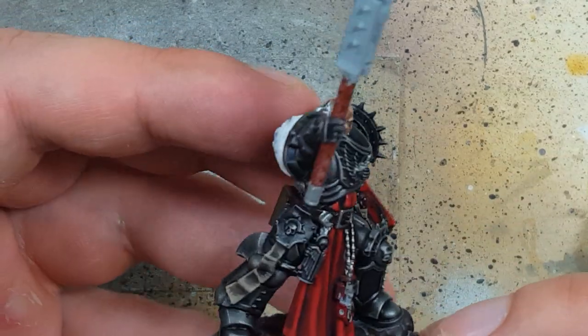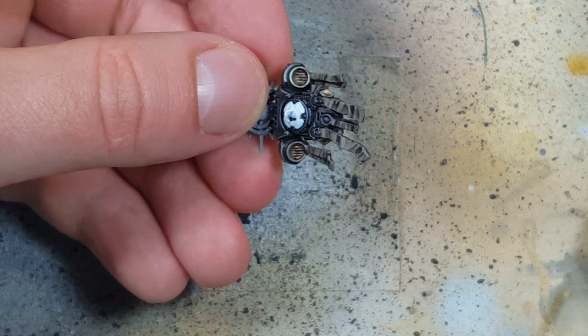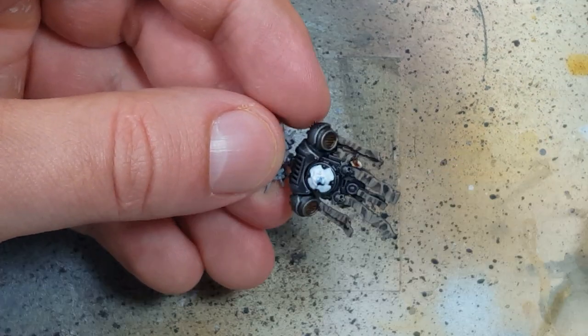I should mention I didn't show painting all the silvery metal parts with Ironbreaker — the reason is my camera died right as I was doing it and I didn't have any footage of it.